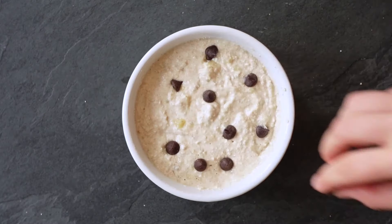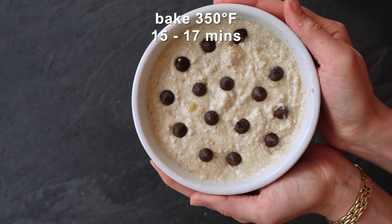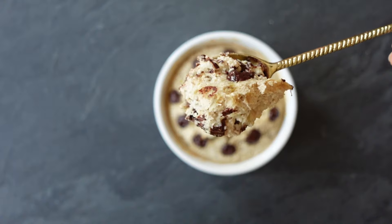Top it with some extra chocolate chips so it looks just like a cookie, and bake at 350 for 15 to 17 minutes. And you have some cookie dough baked oats — kids love these, you're going to love them. You can have cookie dough for breakfast!